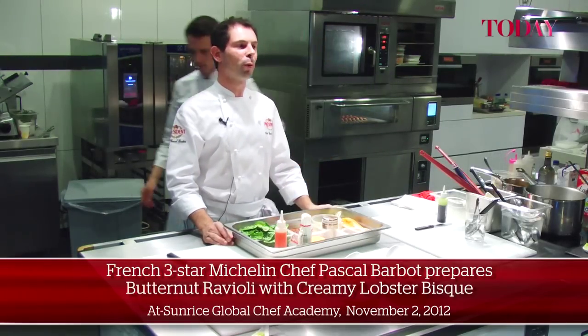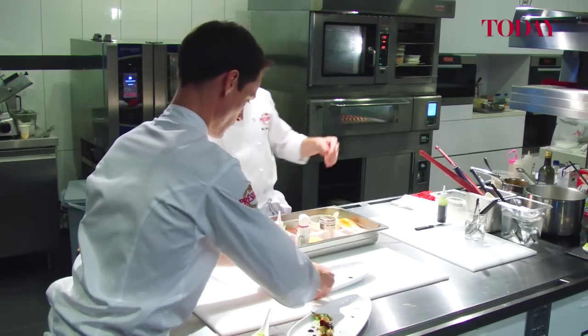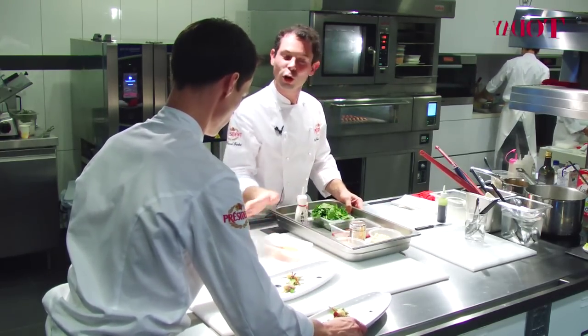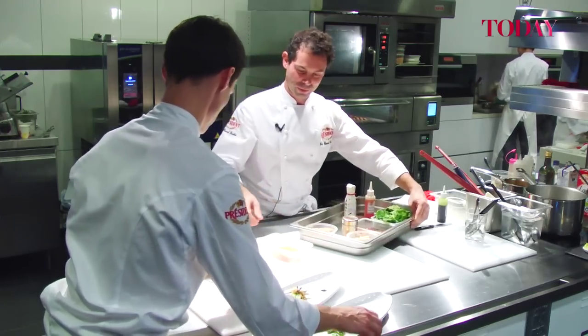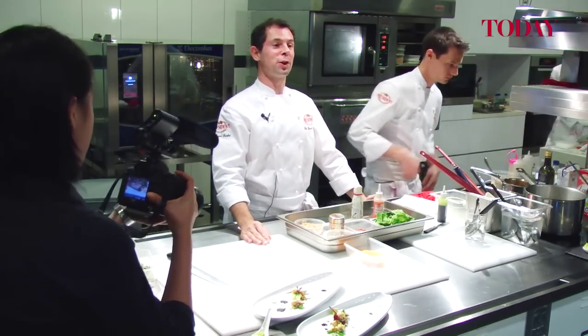So this one is more Singapore style. So here we bring from Paris, from France. We have some beautiful vegetables in France.